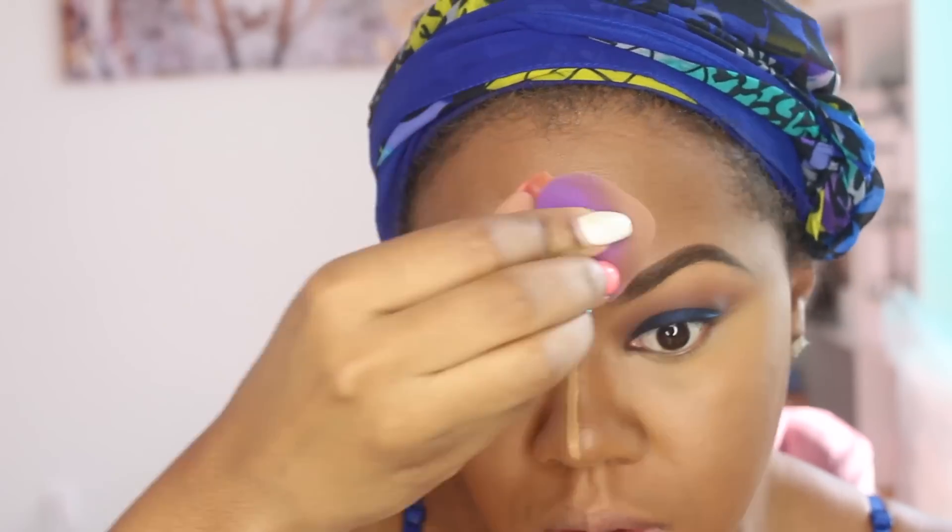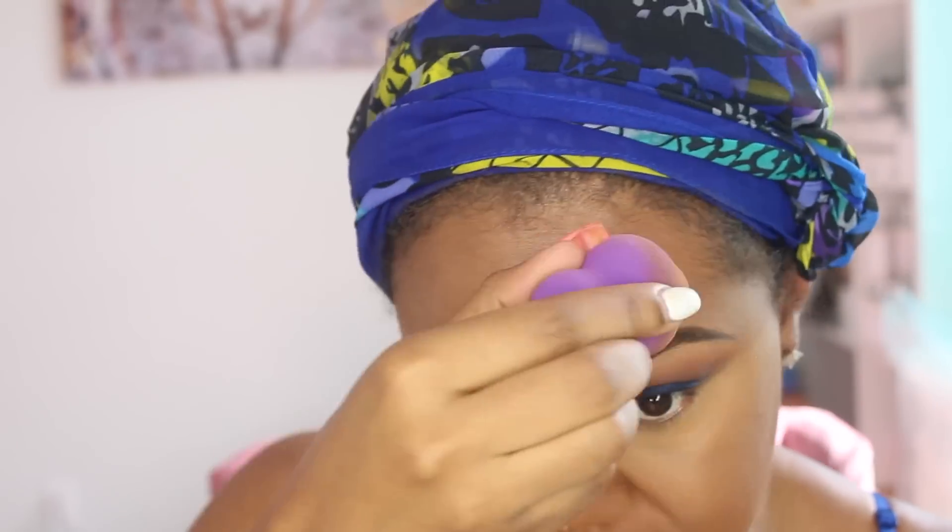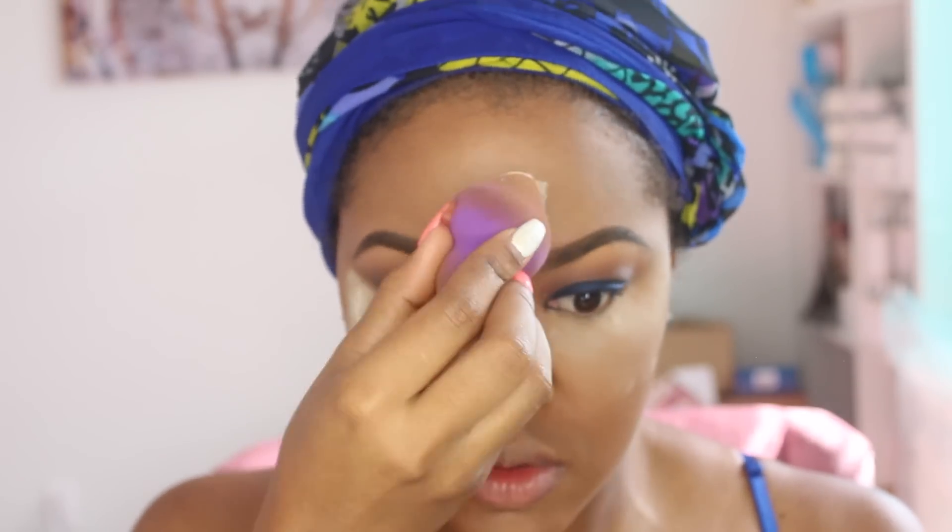The sponge I'm using here is the Sephora sponge — it's supposed to be like the Beauty Blender, but oh my god I love this sponge and it's only $12. Compared to spending $18 or $20 on a Beauty Blender, this $12 sponge from Sephora works just as well and has both a bigger tip and a smaller tip. So if you're looking for a cheaper alternative to the Beauty Blender, check this one out.